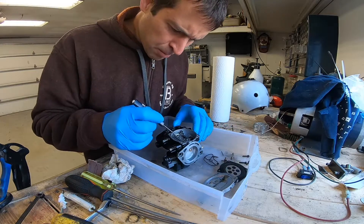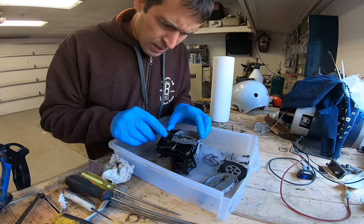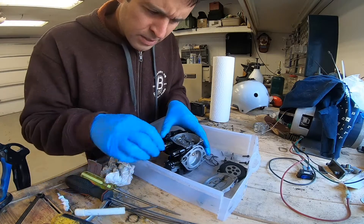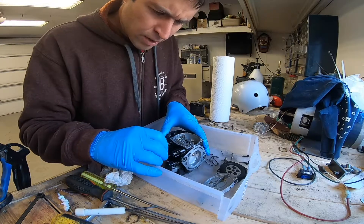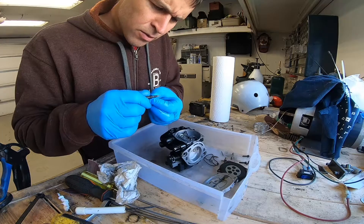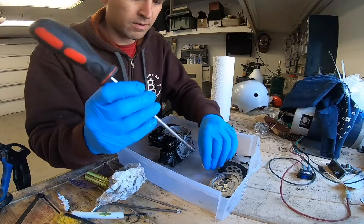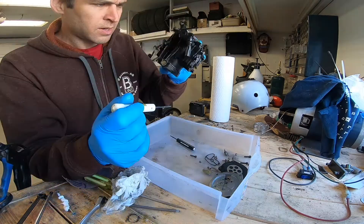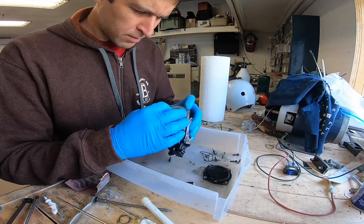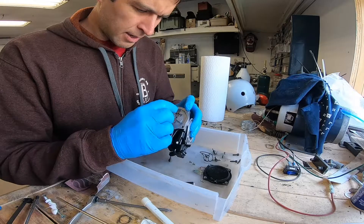I think the last pumper-type carb I worked on was probably an old Tillotson on 1970s or 80s snowmobiles. Let's pull the screws out and see if there's any damage on the tips or if the o-rings are completely shot. The screw looks okay. The o-ring looks okay. Got this little piece off — that would be the passage directly through to the venturi. Comes through the poppet, fills this chamber, and then goes through the main and pilot.